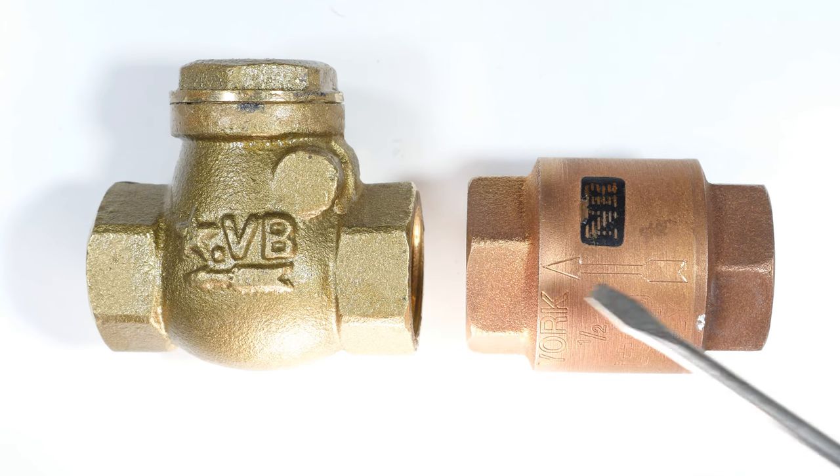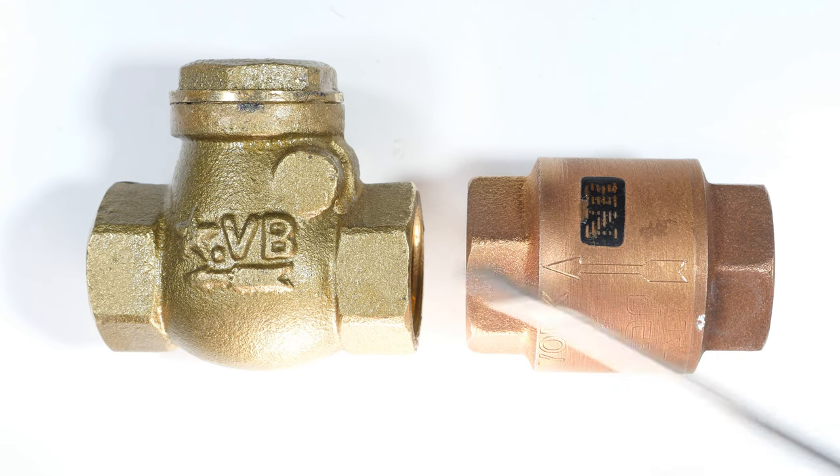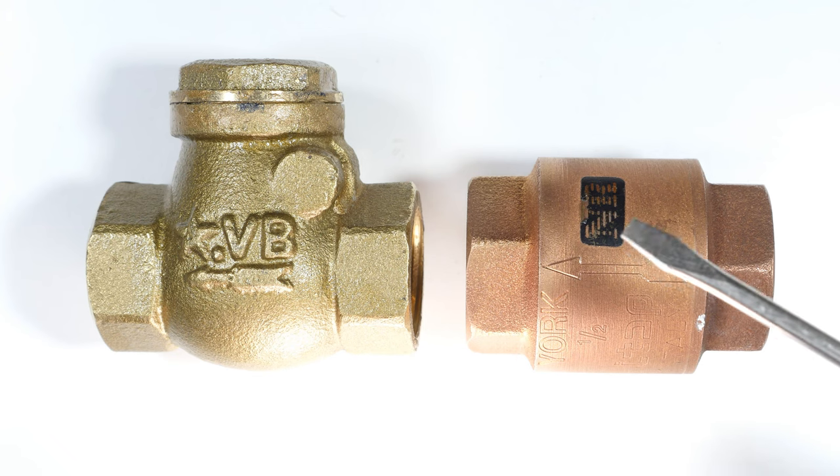Next time you see them they'll be in pieces. We'll reassemble those and from that you'll be able to see why there are pluses and minuses to each one of these. Okay, let's get to it.